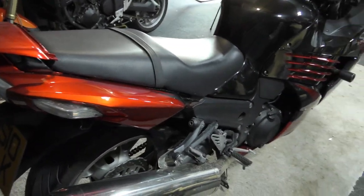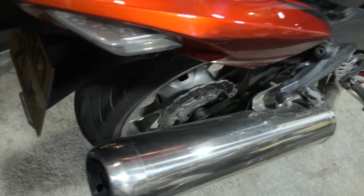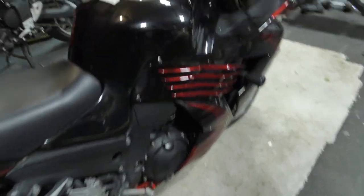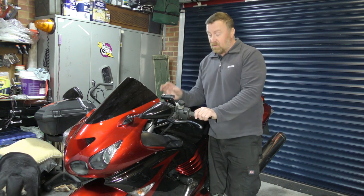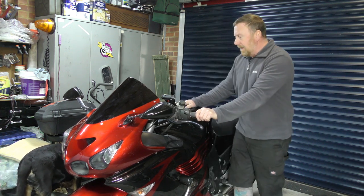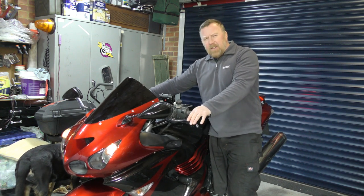Brakes and pads just passed the MOT but they've got to come off. The phone cage is nice — I can put sat nav on there and plug the phone in. Let's start it up — mind the dog and the noise.